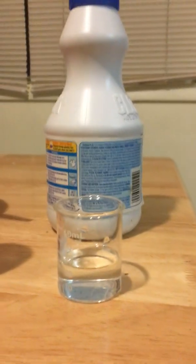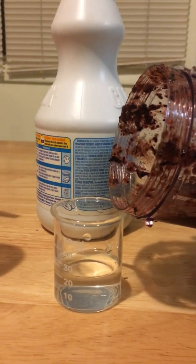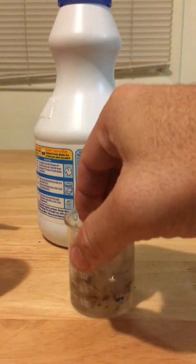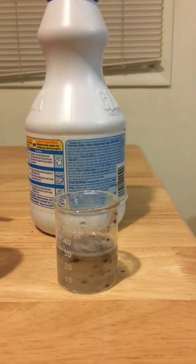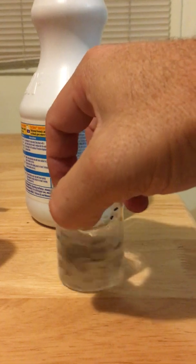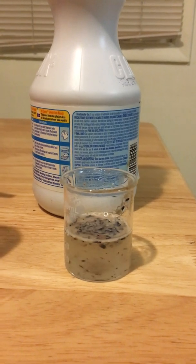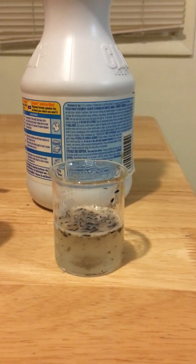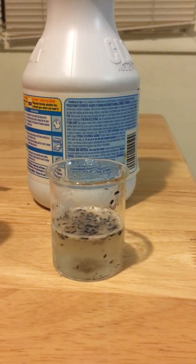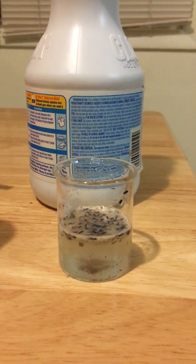Now we're going to add a little bit to chlorine bleach. Chlorine bleach is a base, so we pour that in there and swirl it. You'd expect it to turn sort of a blue color, but if we look carefully, we see that it's not changing color — the liquid is neither red, nor purple, nor blue. What's actually happening is the bleach is attacking the anthocyanins and breaking them down and bleaching them out, so now the solution is colorless.